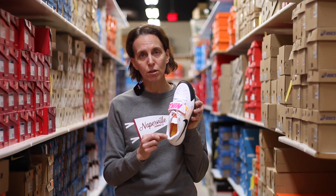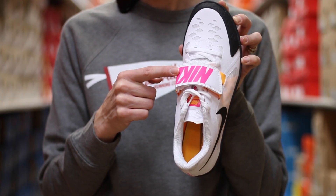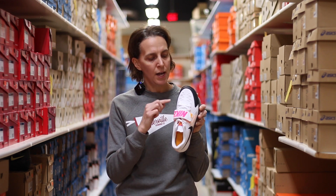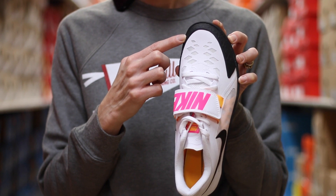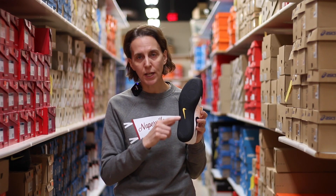You'll see cushioning here around the heel to give you a nice secure locked-in fit, this medial strap that can be adjusted per throwing opportunity, and then this rubber toe cap here just to give you a little bit of extra protection against the front of the ring.